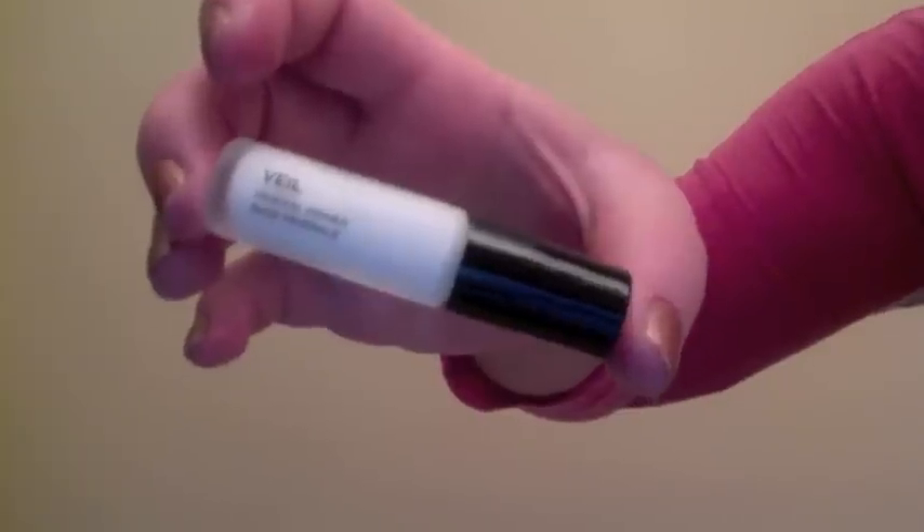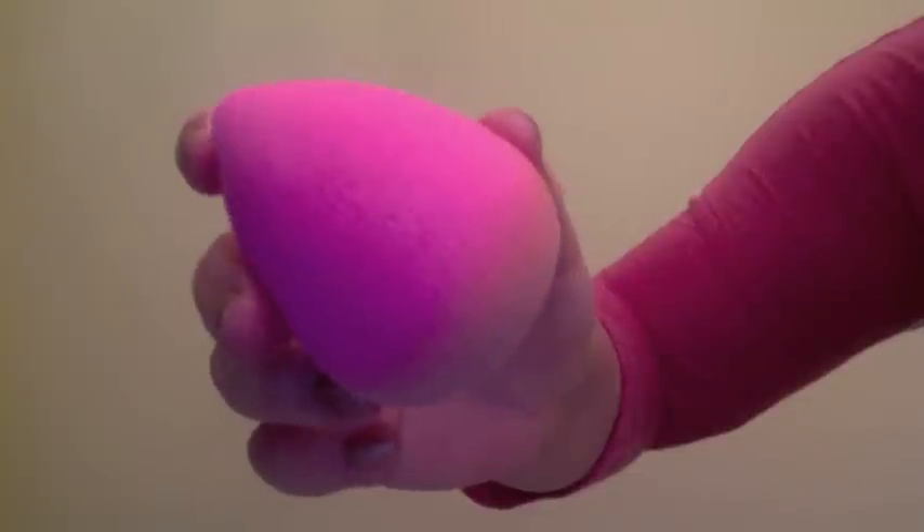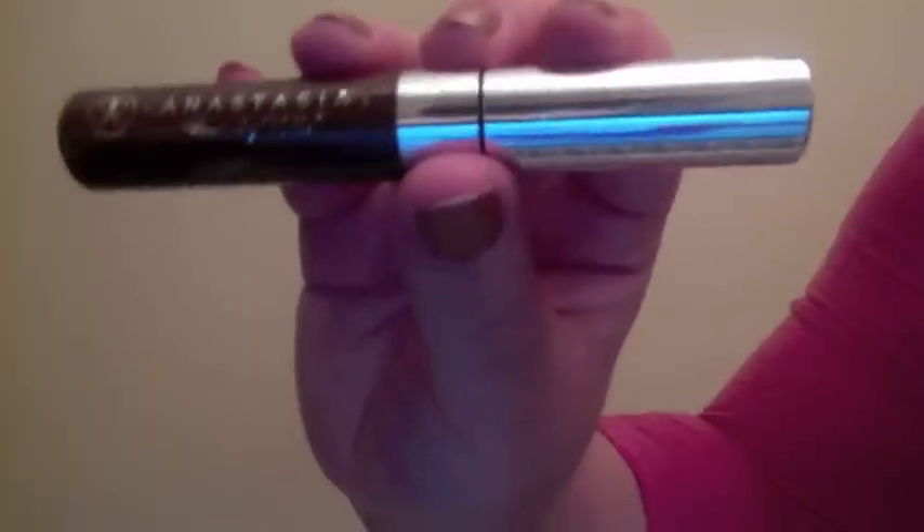I've already gone ahead and primed my face with my Hourglass Veil Mineral Primer and then applied my Estee Lauder Double Wear foundation with my damp beauty blender. I've also already filled in my brows using my NYX Auto Eyebrow Pencil and my Anastasia Tinted Brow Gel.